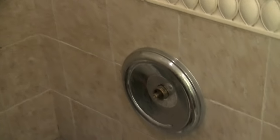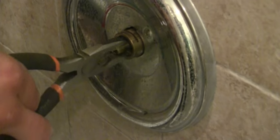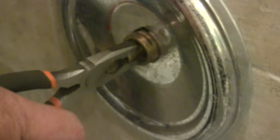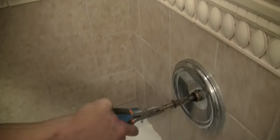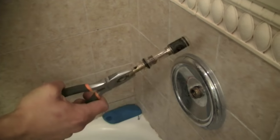With my Lineman pliers I'm going to grab the cartridge itself. You can see there's a tiny little groove on the top of this cartridge — that means it's on top, hot's on the left and cold's on the right. If I flip it around, there's no groove on that side. The groove should always be on top when we reinstall, and I'll go over that again in a second. Give it a little pressure and pull — that was a real easy one. Some are harder because the grease has worn off. Put the old cartridge to the side.